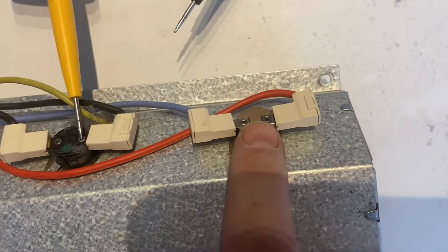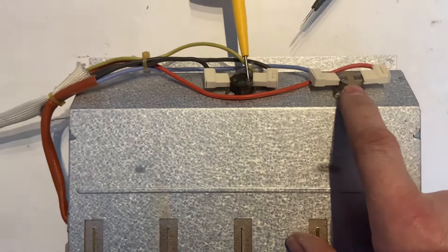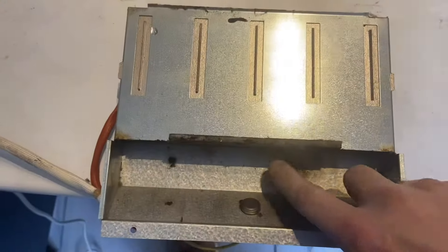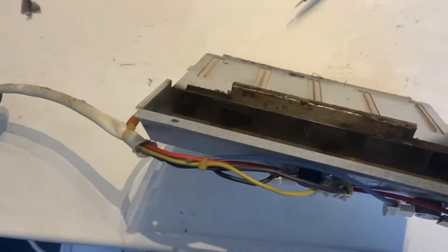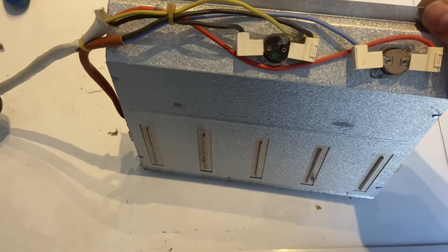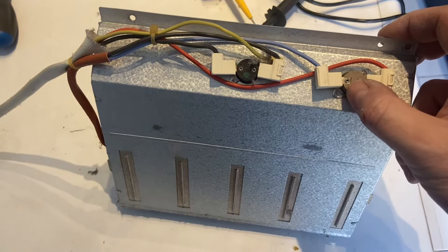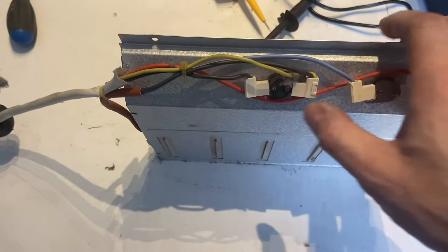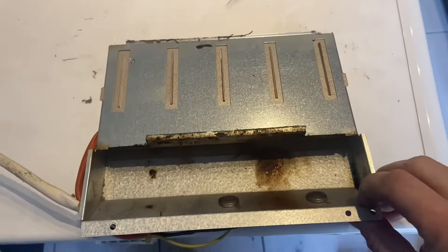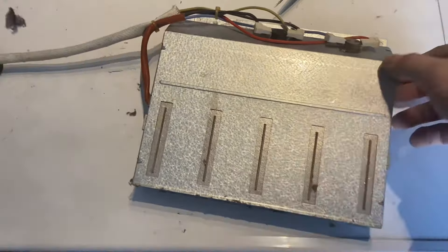So really it's just the thermostat that is our fault. You can order just that part online, and to be honest that would probably be fine and get it all working. But because we've got some damage in here, I'd rather just replace the whole unit to be on the safe side. These are £35 to get another one anyway, so I'd rather just replace the whole thing and know it's all good.